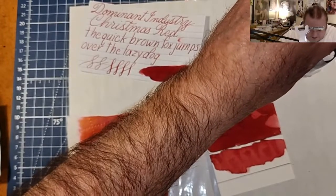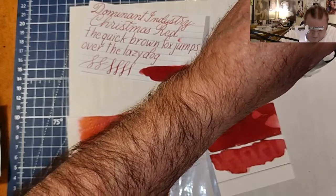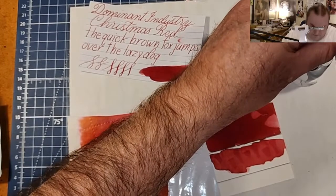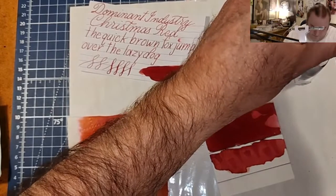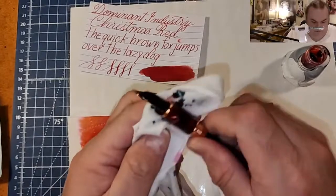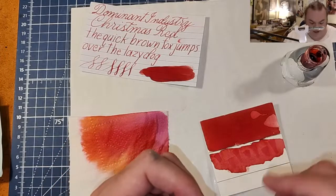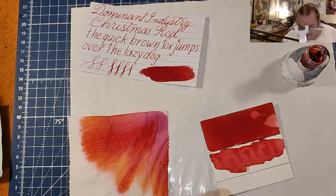I'm gonna pour that back in there and dunk it again. Wipe it off. We're gonna see how quickly this ink clogs up this pen — it's gonna be a great time, I can already tell.